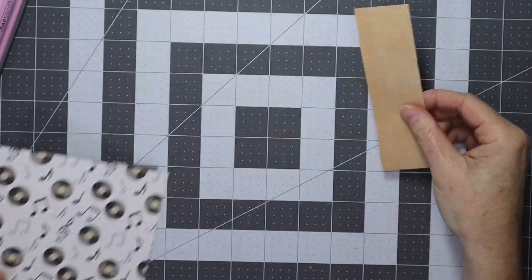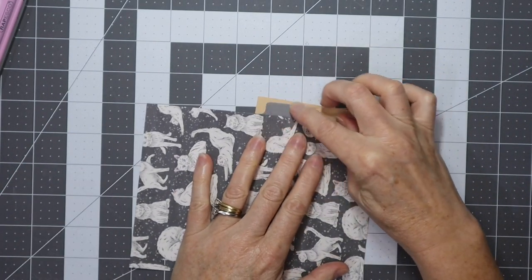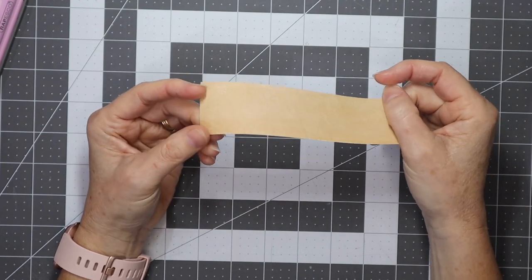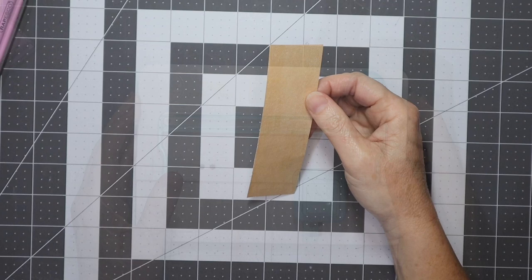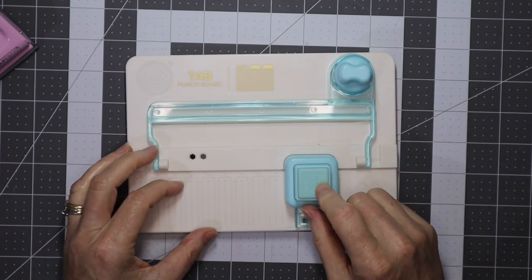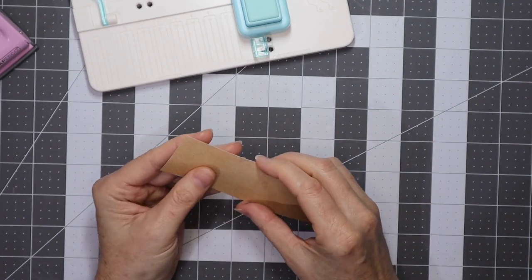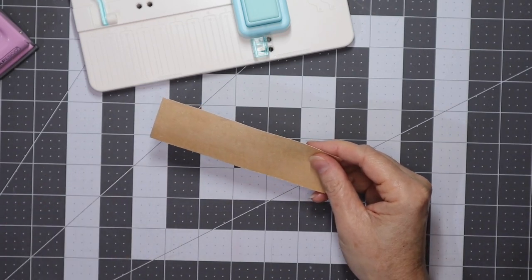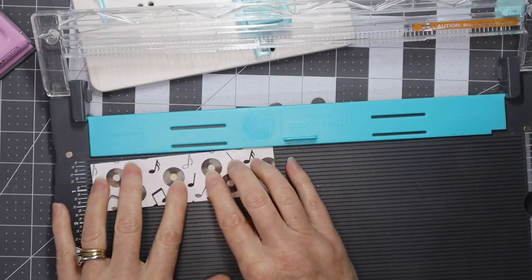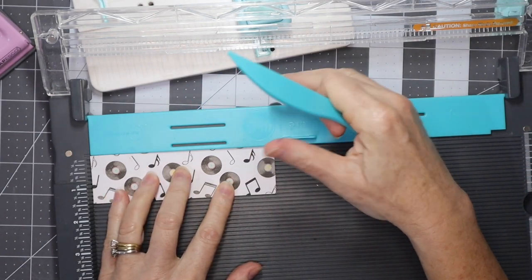There are a few ways to make the tab. You can just trace it with a pencil and hand cut, or you can use your die cutting machine — your Silhouette, your Cricut, whatever — to cut a tab for you. This is my We Are Memory Keepers tab punch board, which is just a nice quick way of making tabs. I have this piece of paper and I want the tab to be the same color on each side, so I'll fold it in half by scoring a line using my We Are Memory Keepers trim and scoreboard. You don't need all these tools, but they make life a little bit easier.